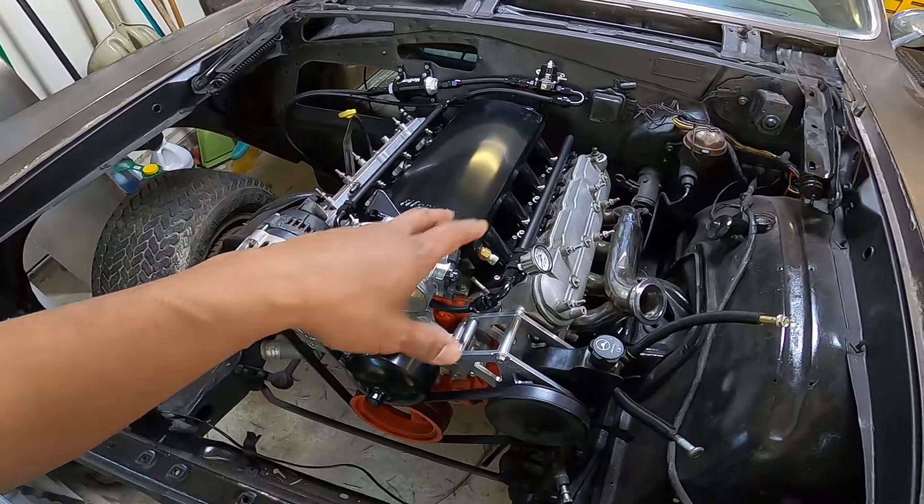It's got an intercooler — other than that it's essentially a 5.3-liter single turbo. You guys are going to help me decide which one to take to Hot August Nights. I think I'm going to start working on the Camaro more just in case — I'll get the hood on in an upcoming video and fabricate the latch. Alright, that's the full project update on all the vehicles.